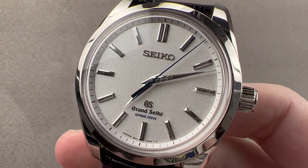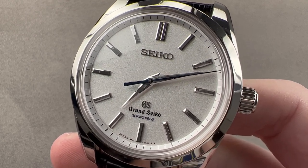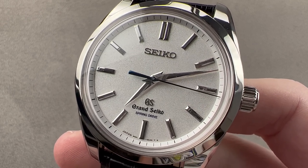Today we're discussing a watch launched in 2016 — the first ever Grand Seiko to be built at the Micro Artist Studio. This is the Spring Drive 8-Day SBGD-001.